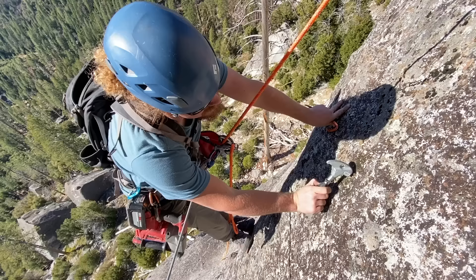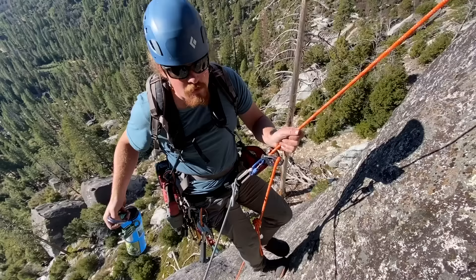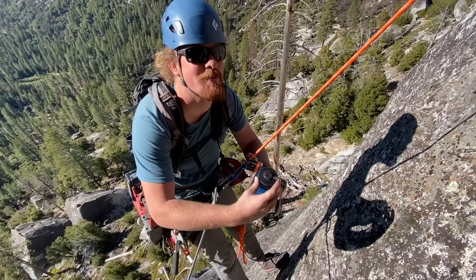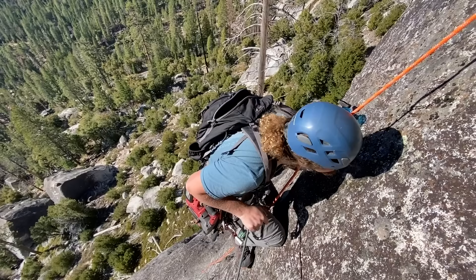Tap it in but not too far — that's good. The real challenge of this whole operation is not dropping stuff down on the people below you. We're less than 100 feet from the ground here, but if we were way up on El Cap, that would be a whole different situation.